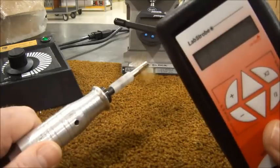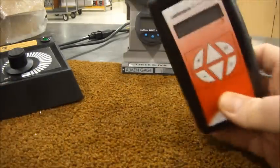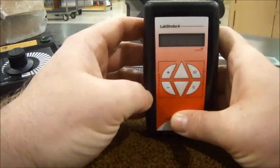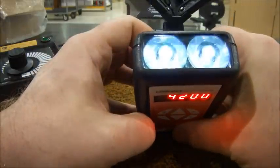An easier way to do this is to use a stroboscope like the one that EI offers. This unit uses LEDs so it can be operated off batteries with long battery life.